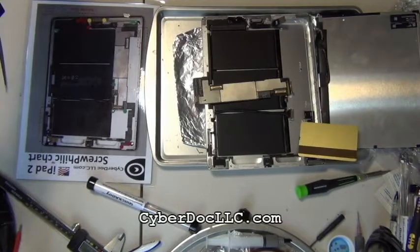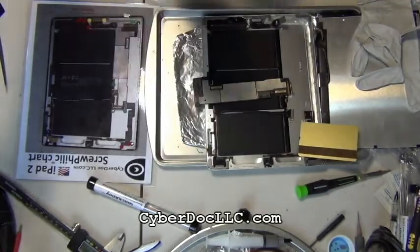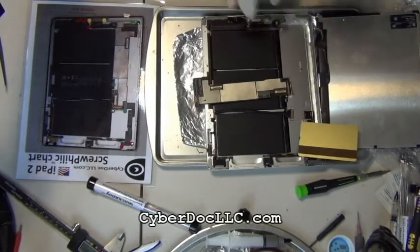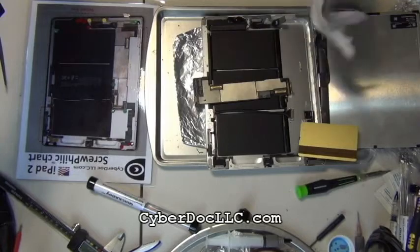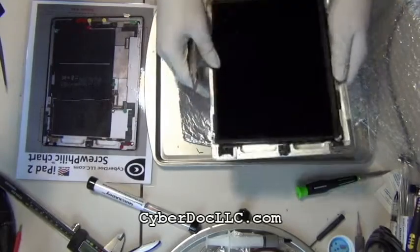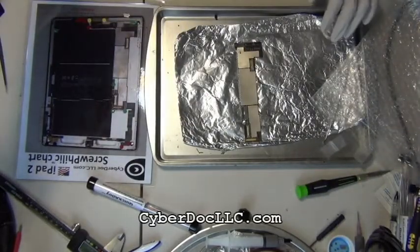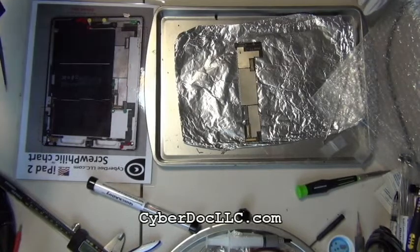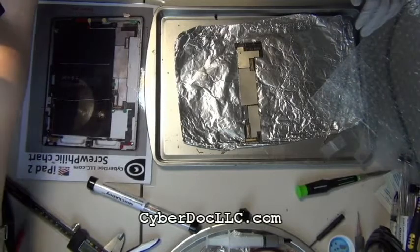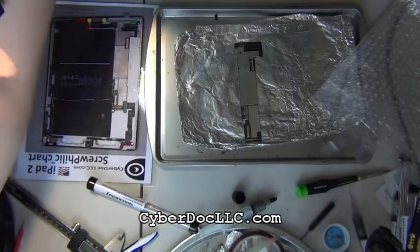Once you separate out the logic board, you probably want to wear gloves for this just to prevent any kind of static discharge and to keep yourself grounded. I'm working this entire rework on a metallic tray, so the whole thing is grounded and I don't need to worry about any static discharge while doing the repair.